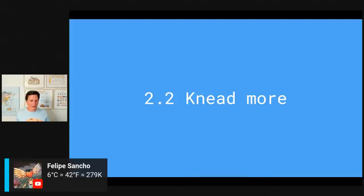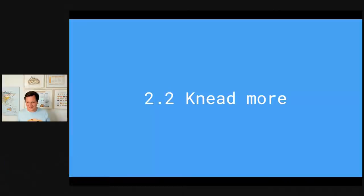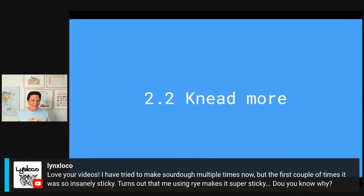Felipe confirmed: 6 degrees Celsius is 42 degrees Fahrenheit — the magic number in the universe! Links Loco mentions that using rye makes the dough super sticky. Yes, that's actually point number three that we'll be talking about in just a little bit, specifically also about rye flour.